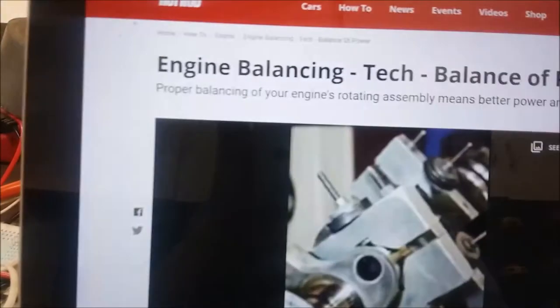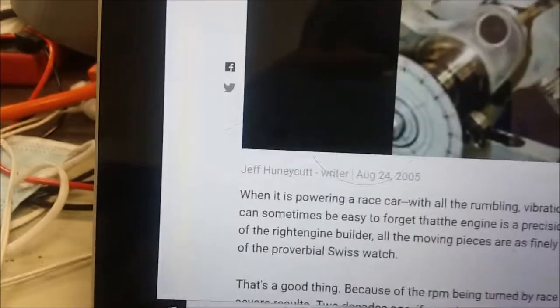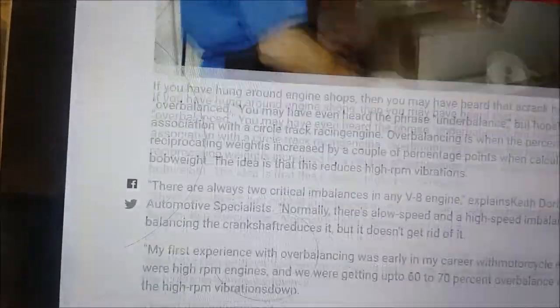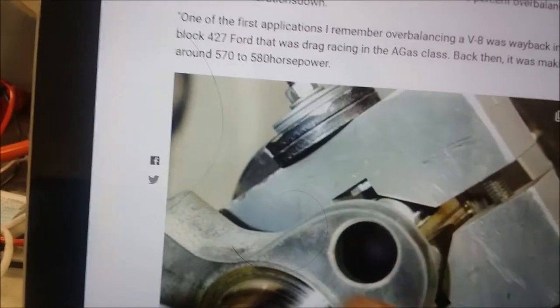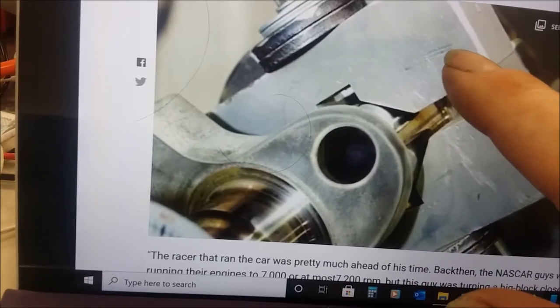Once you've got the theory down, what does it actually look like to do it? I found an article on hotrod.com called 'Engine Balancing Tech: A Balance of Power.' He goes through and explains exactly what it looks like to balance an engine — not only the rotating balance but also the reciprocating balance. You'll see all the tools and how to actually achieve balance on each component. You'll see bob weights that are put on the crankshaft to balance out the crank.